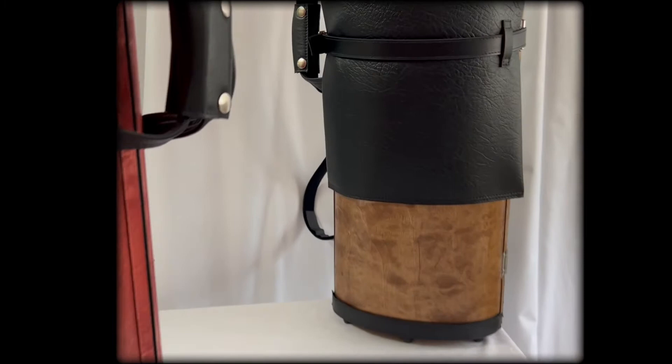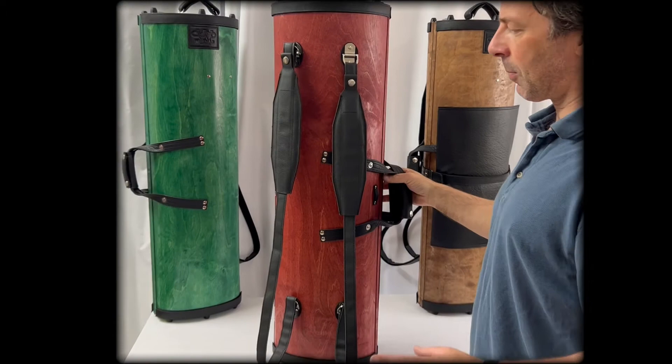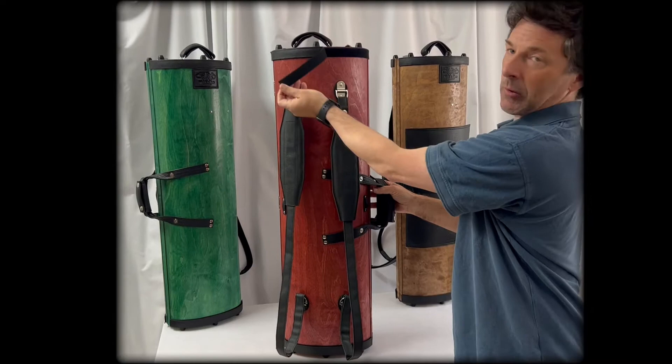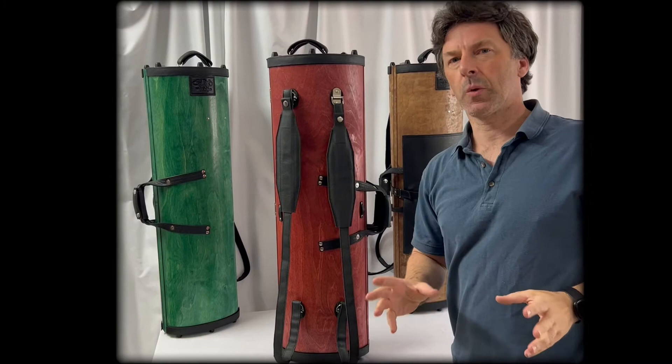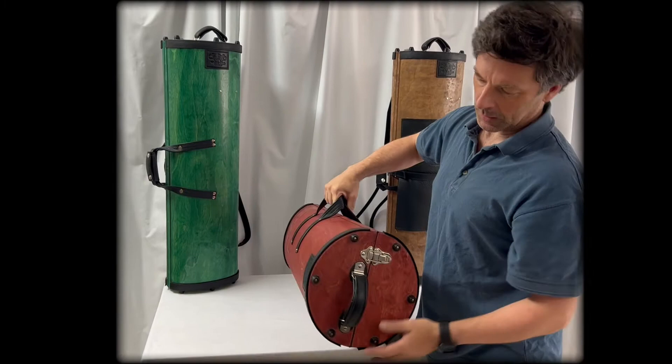It has a buckle belt to secure it on. The case has some useful long-term maintenance features: the protective edging is velcro-mounted and can be swapped over in many years' time if it's wearing. The case also comes with a pair of light-reflective edgings that can be put on if you're riding a bicycle or just want high visibility after a concert.